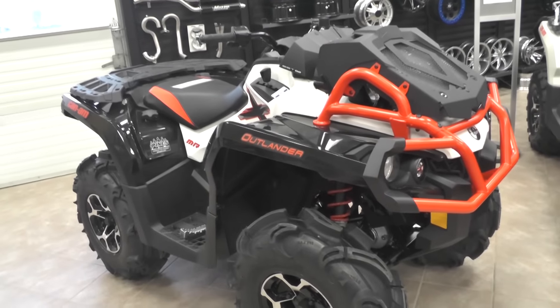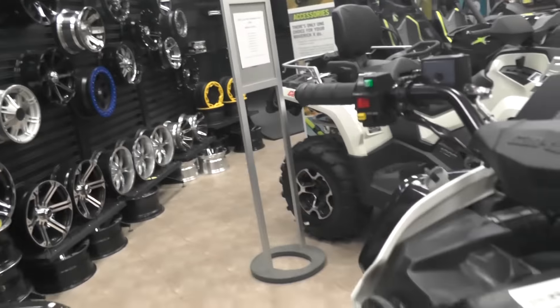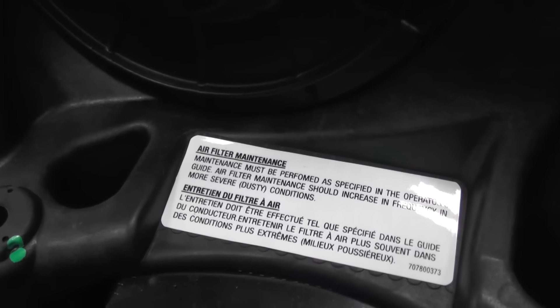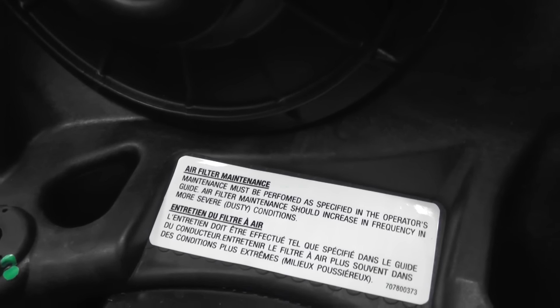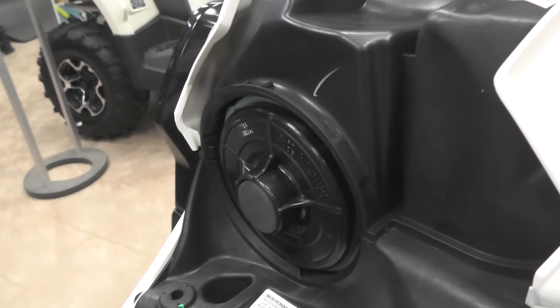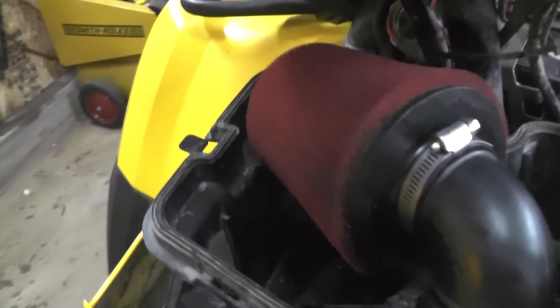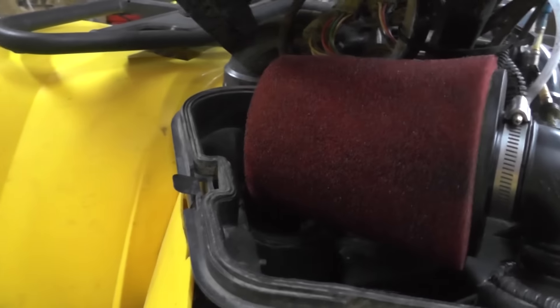Hey guys, let's chat a little bit about air filter maintenance on your CAN-AM ATV. When you pop the panels off, you may notice a little tag right by the air filter itself — an air filter maintenance tag that reads: maintenance must be performed as specified in the operator's guide, and air filter maintenance should increase in frequency in more severe and dusty conditions. CAN-AM started putting these tags on a few years back because they really wanted to stress how important it is to keep your air filter clean, your air box clean and free from mud, debris, and anything that gets sucked into the intake.